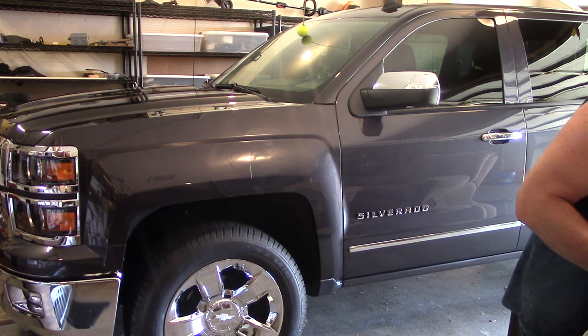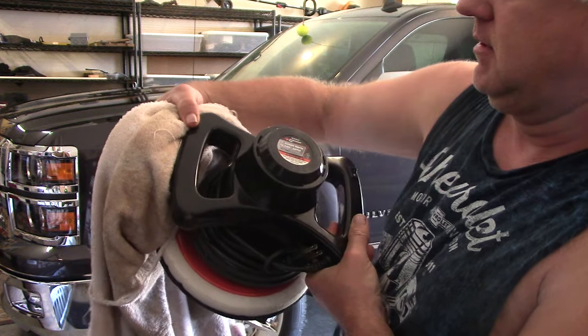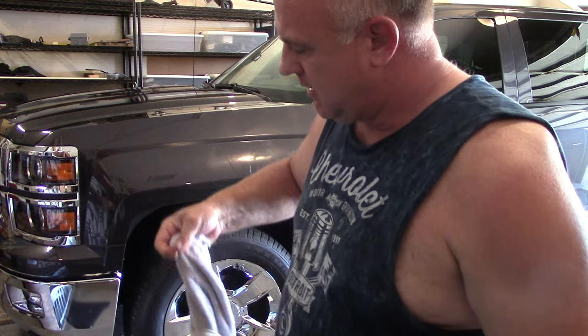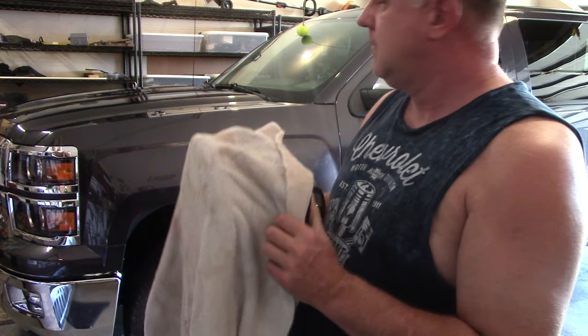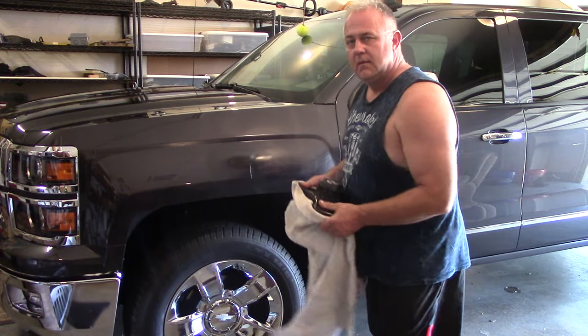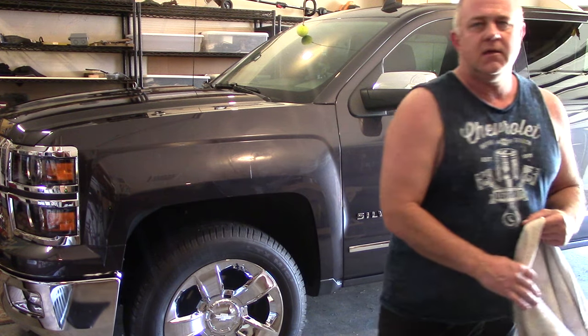What I used is my trusty Walmart special 14-inch random orbital polisher buffer, and just put an old bathroom towel on there and worked it in. It just comes out perfectly — all those little swirl marks, hairline scratches, and stuff come right out.